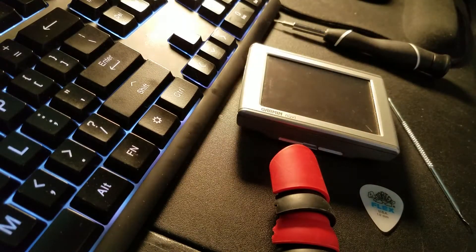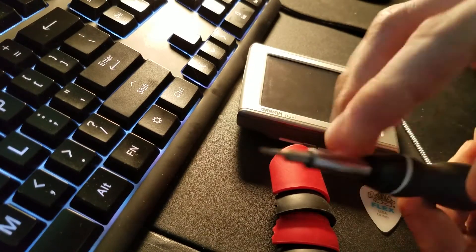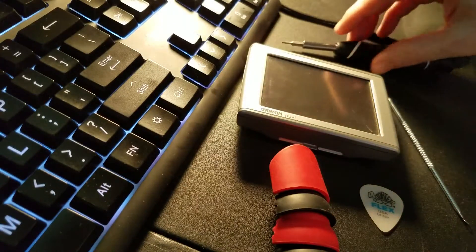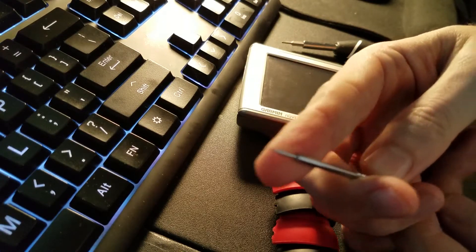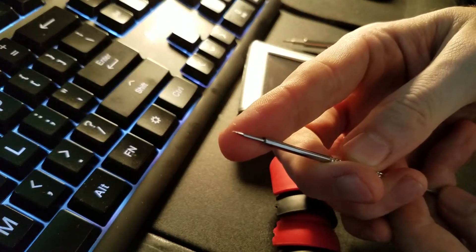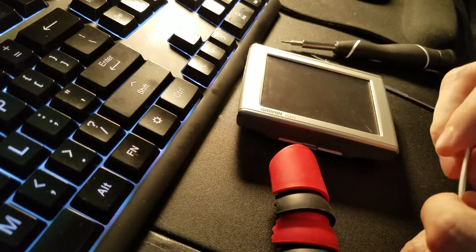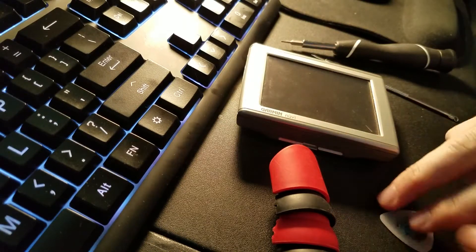This is by far the most difficult Nuvi I've ever had to take apart and I'm going to show you how to do it right now. You need a T5 Torx, something with a very sharp metal tip on the end, and either a very slim pry tool or a guitar pick.